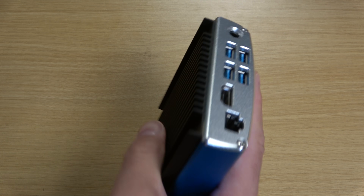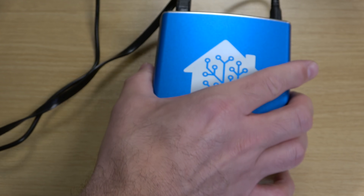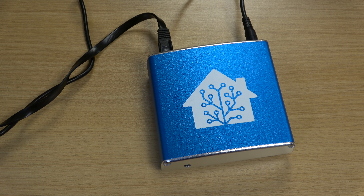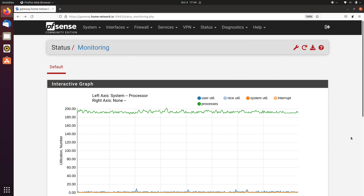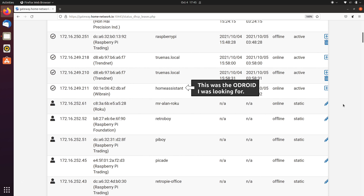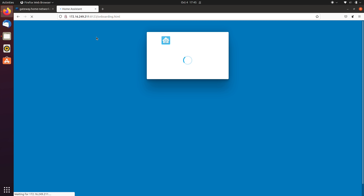My use case for the Home Assistant Blue was to replace my virtual machine that runs Home Assistant. After taking it out of the box, I connected an ethernet cable, plugged it into power, and that was it. At first I wasn't even sure the unit had powered on because it's just so quiet — it wasn't until I noticed the blinking LED on the ethernet port that I realized it was on. After giving it a few minutes to boot, I checked the DHCP list inside PFSense, my router and firewall, and noticed a device named Home Assistant had received an IP address. I copied that IP, pasted it into my browser with the port number, and was immediately connected.